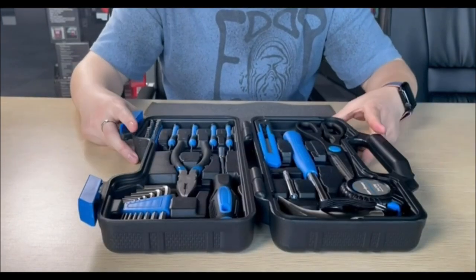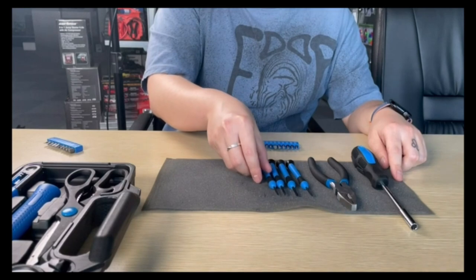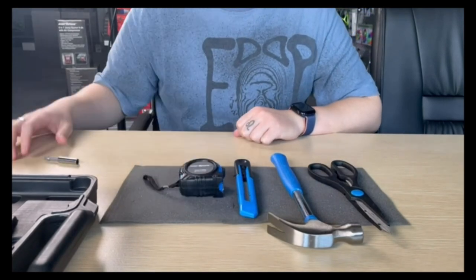This is the perfect choice to accomplish your general purpose projects, repairs, and maintenance at home, garage, office, shop, or dormitory — no matter you are a homeowner, a business owner, a college student, or a DIYer.